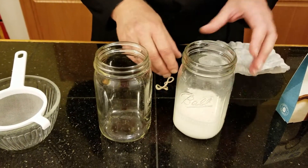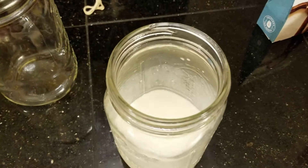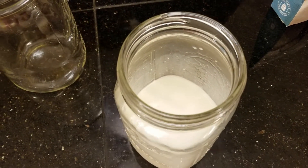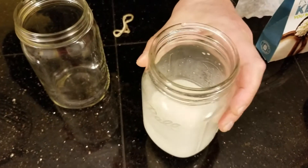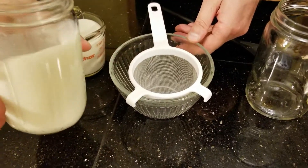On day three, the consistency of the milk didn't change much — it's still liquid, it didn't start to become like kefir. But you can smell there's already a little tiny hint of a sour smell to it, which is not something I'm getting excited about yet. On day three, I'm estimating it will take another two days for this milk to start doing something.